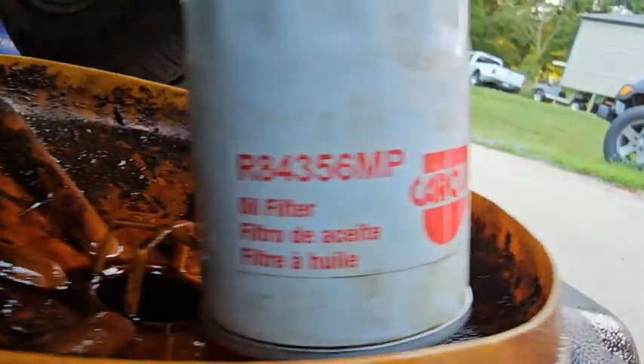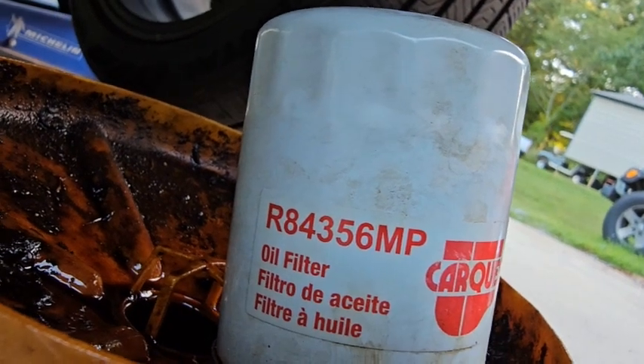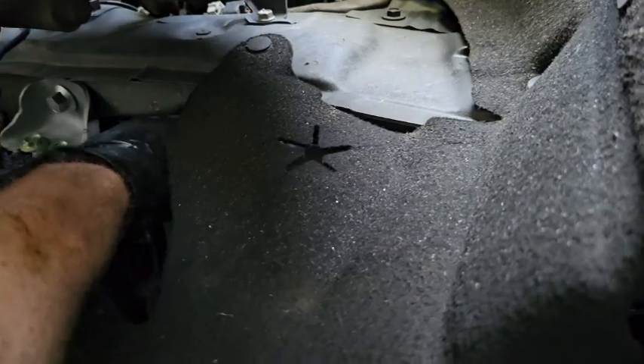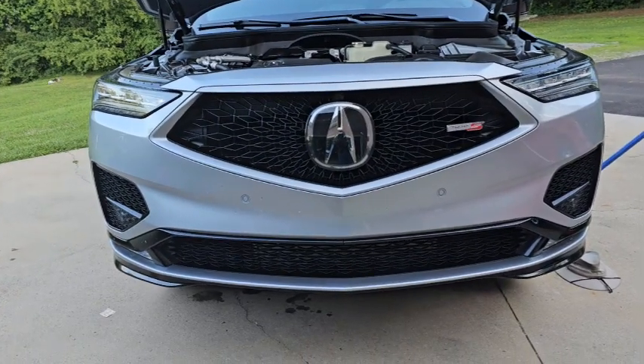If you're a NAPA customer, there's the filter number; for the CarQuest version if you're interested. I butted the two filters together and put a little bit of oil on the new oil filter before putting it in. Installation is three-quarters of a turn after contact — not too tight. Oil filter is in.